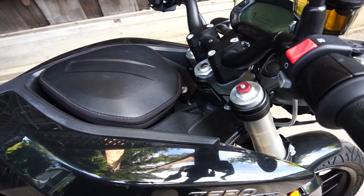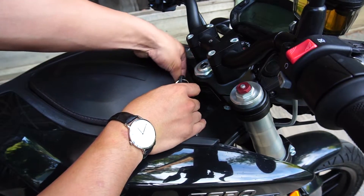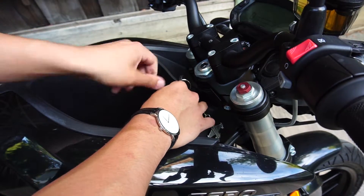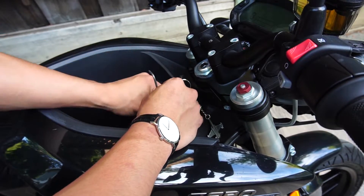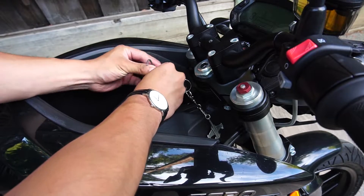We're looking at the top portion of the tank plastics. For standard bikes that come with this pocket, take your key and go ahead and remove the lanyard that keeps it in place. Once you have it out, there's a bolt located just underneath — that's the final hardware for the tank keeping it to the bike's frame. After you have that bolt out, we can basically take off the tank.